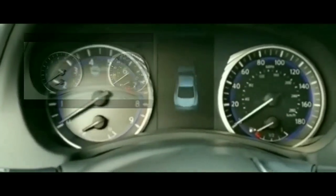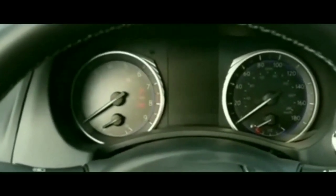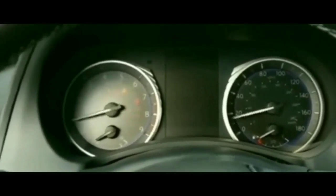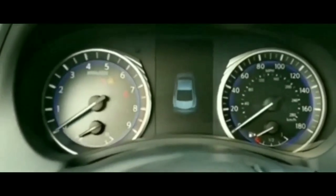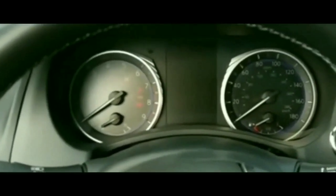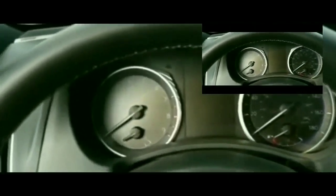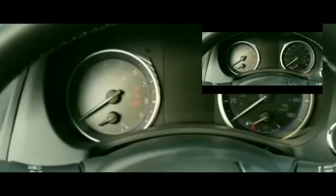Right now I'm actually waiting for AAA to tow my car. I called them about 15 minutes ago. This is going to be a waste of time — I've got errands and other stuff to do and this is just putting a wrench in everything.